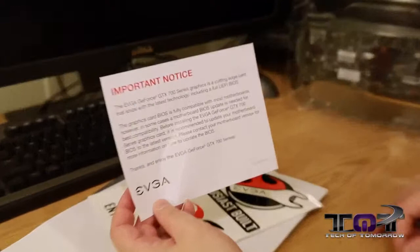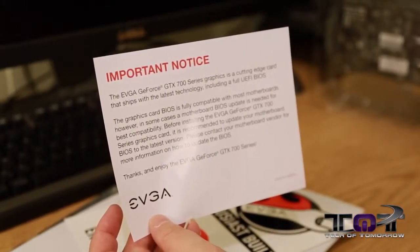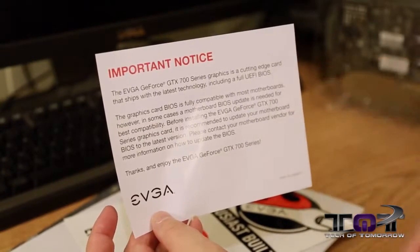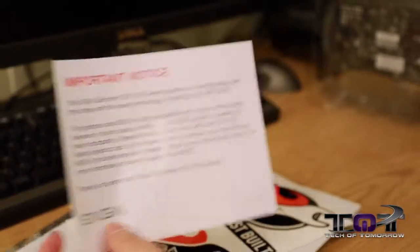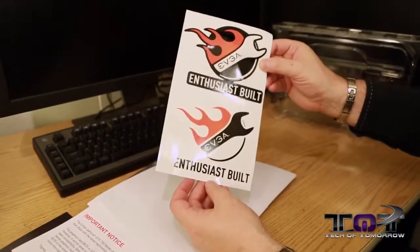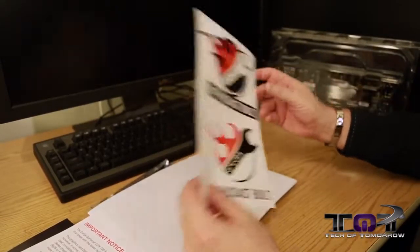We also have an important notice: the EVGA GeForce GTX Series graphics is a cutting-edge card that ships with the latest technology, including a full UEFI BIOS, so it's current with all the latest motherboards. There's also a thank you note from EVGA. We also get stickers — 'EVGA Enthusiast Built' — and for those people who like stickers, you will like these. They're pretty flashy and cool.